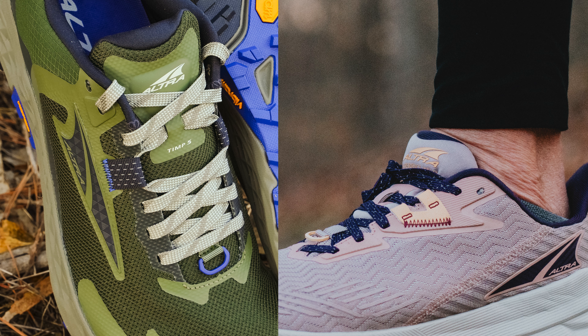The tongues are both pretty padded, though the Experience Wild had a little more plush tongue. The Temp 5's tongue is thick enough and protective, just a touch thinner. The Experience Wild's heel collar also had a bit more padding and plushness. The key difference for me: the Temp 5's heel collar felt a little stiff and was kind of digging into one of my ankle bones — it would go away after about half a mile — but with the Experience Wild I had no problem right from the gun.